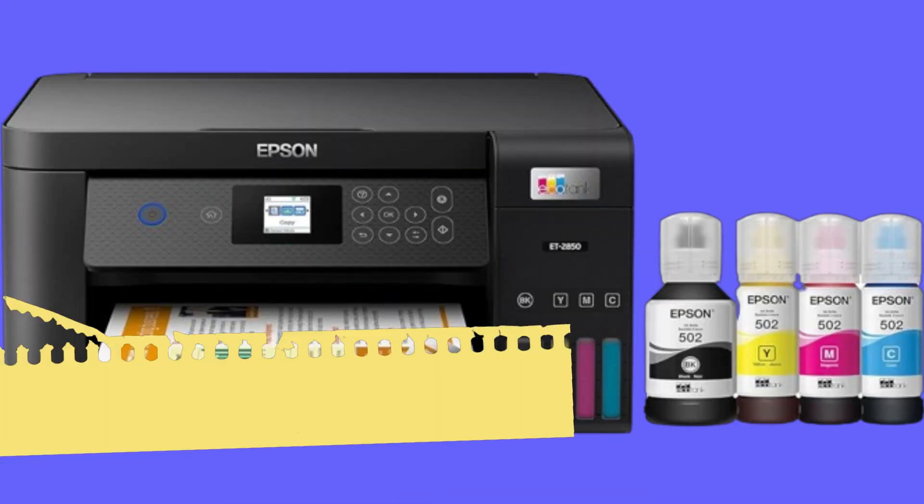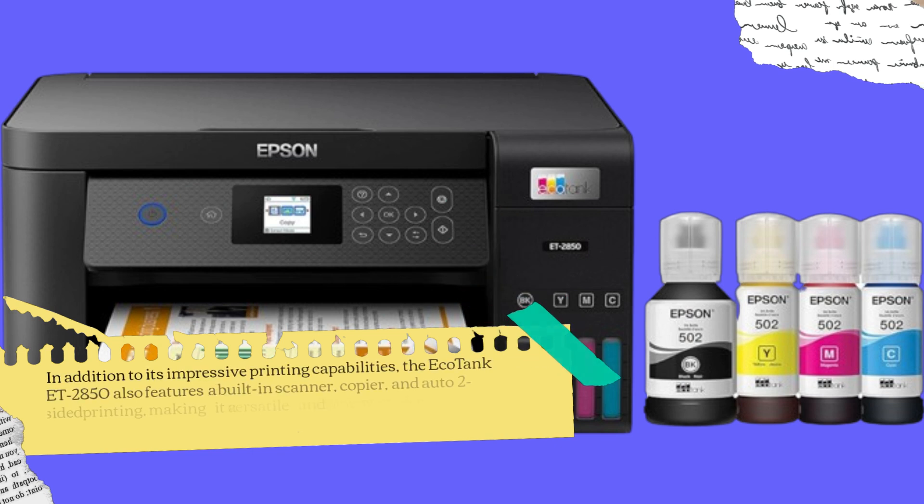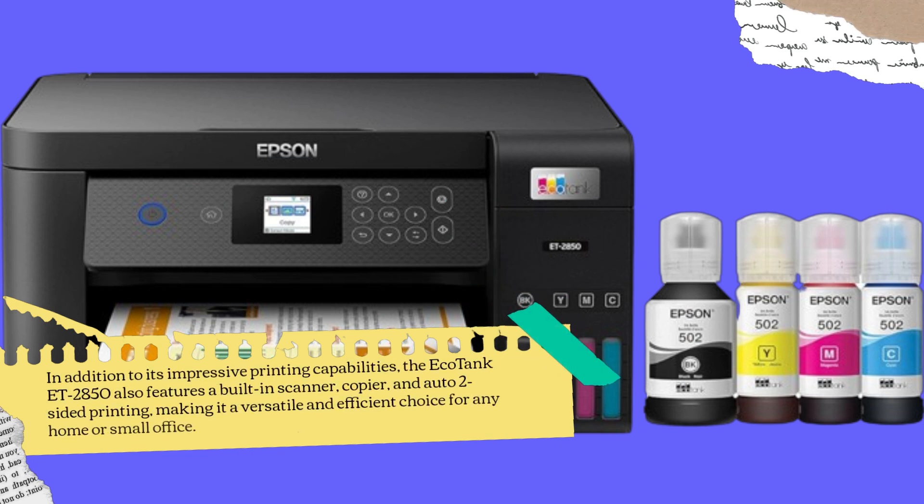In addition to its impressive printing capabilities, the EcoTank ET2850 also features a built-in scanner, copier, and auto two-sided printing, making it a versatile and efficient choice for any home or small office.